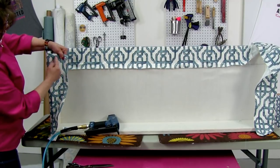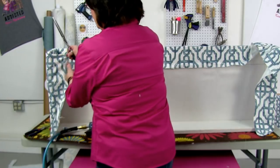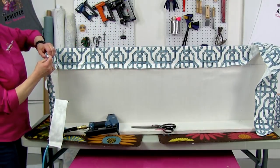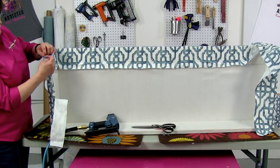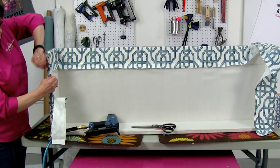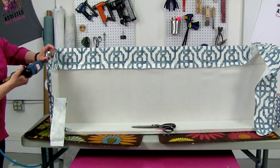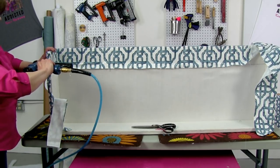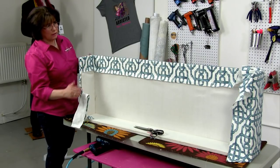I'm cutting following this line, which should give me enough to fold and do what I need to do. Then I'll fold this under — even though this is going to be against the wall and not show, I always want it to look as neat as I possibly can. That's the perfectionist in me that has to have everything look finished.